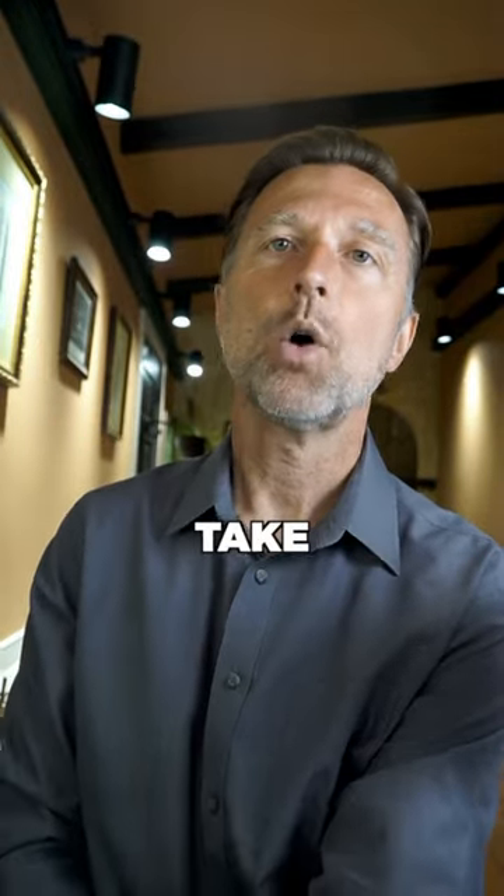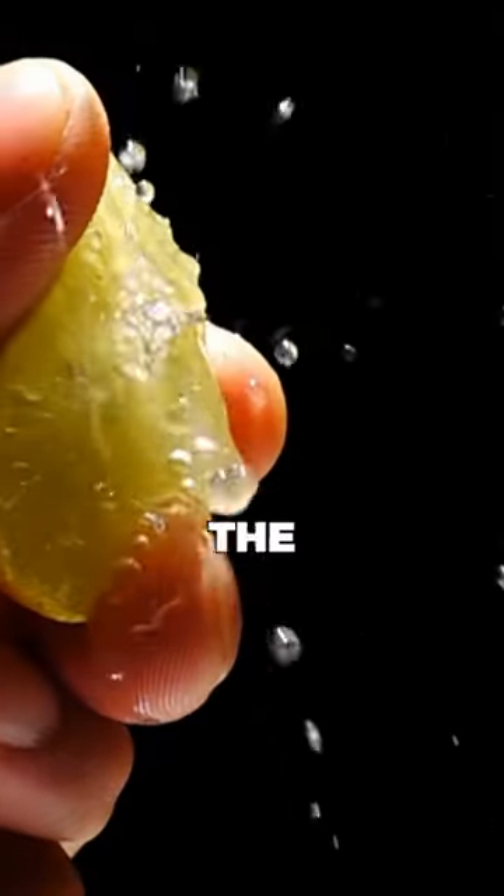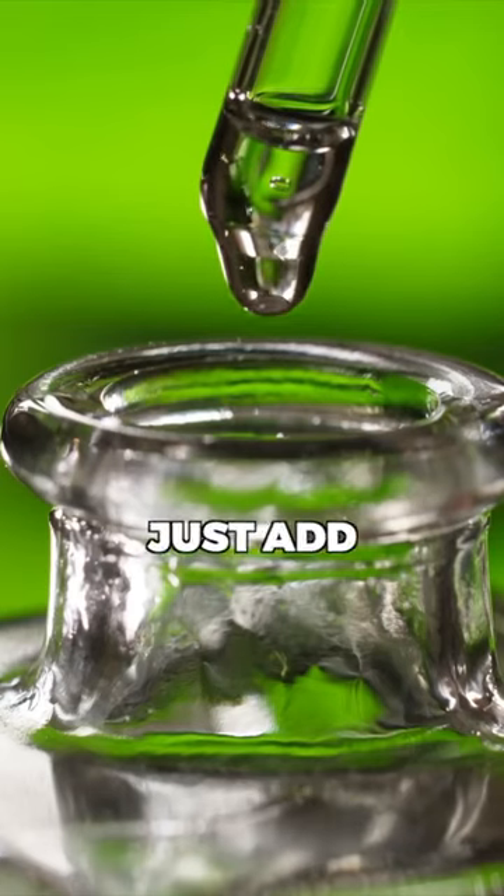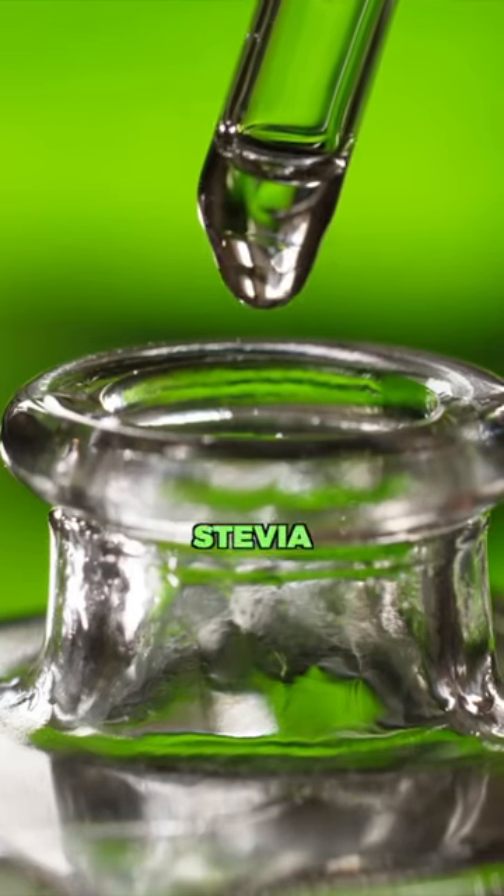You're basically going to take one cup of water, and then you'll squeeze the juice from one lemon or four tablespoons of lemon juice. And lastly, you just add three drops of this liquid stevia.